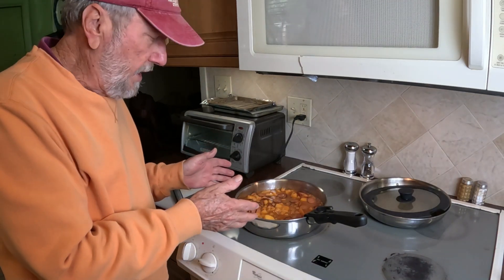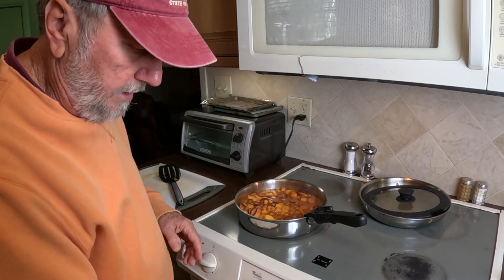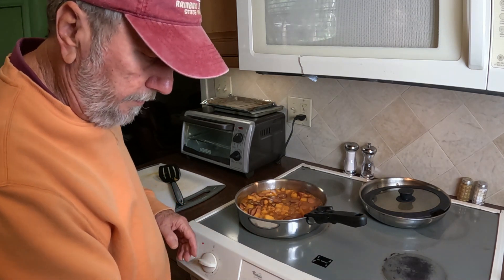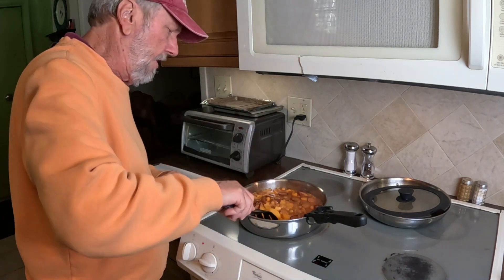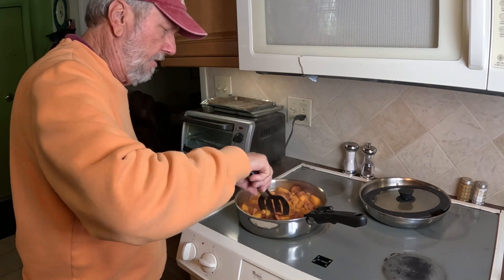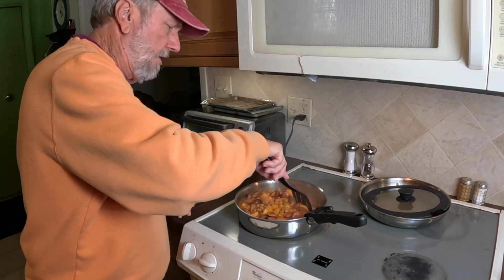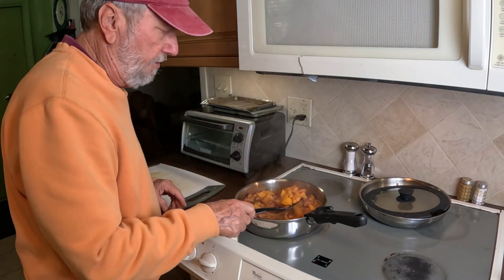My bean soup — that's the notice that it's complete. It's looking very good. I'm sure that it's going to taste as good as it looks. I wish you could try it.